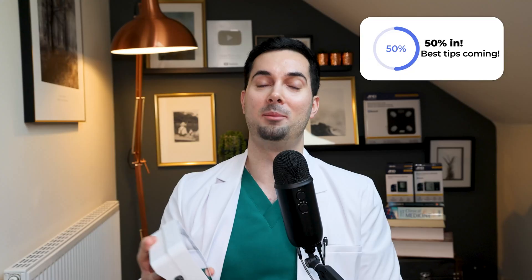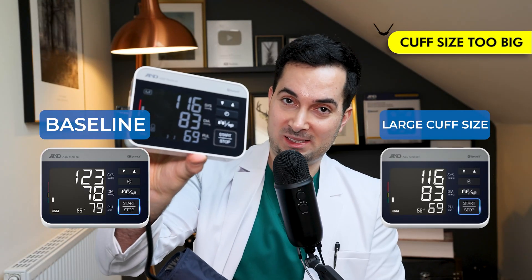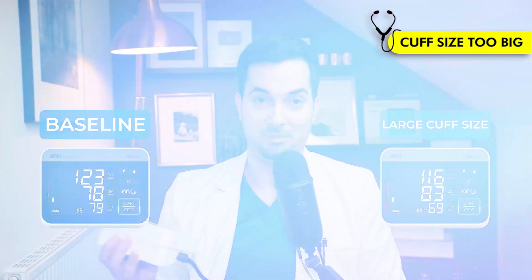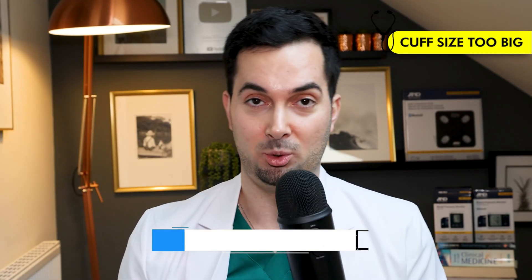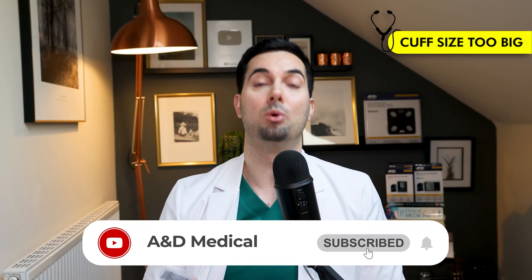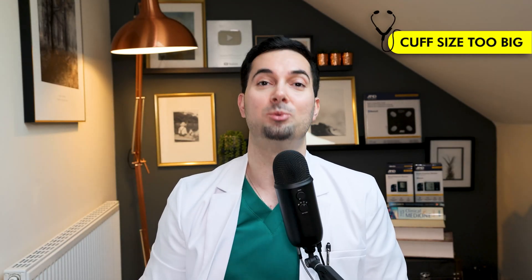Wow — the blood pressure cuff that's too big is going to give us a lower reading. Remember, baseline was 123/78 mmHg. The large cuff size gave a blood pressure of 116 over 83 — 116/83. It has underestimated my blood pressure because the cuff was too big for my arm. Make sure you are checking your cuff size. Watch our video on cuff size, how to wear it properly, how to measure your arm — we go through everything in detail on the A&D medical channel.